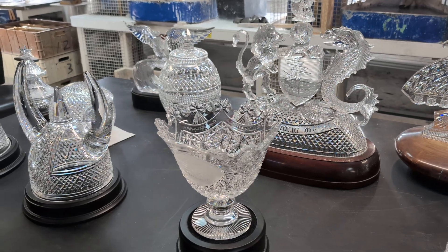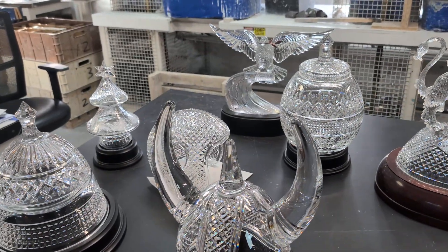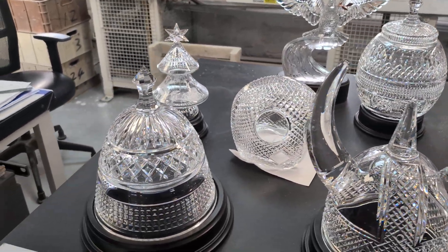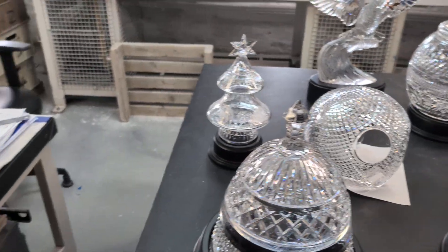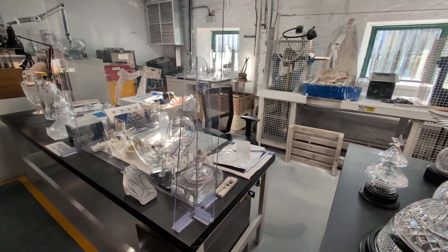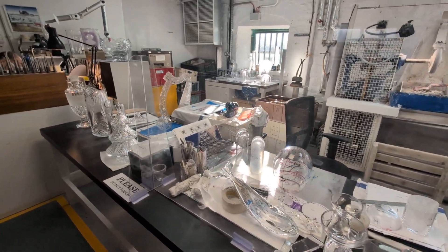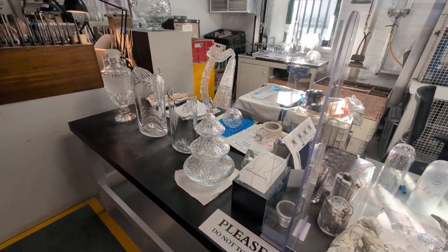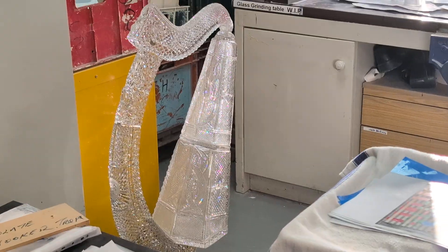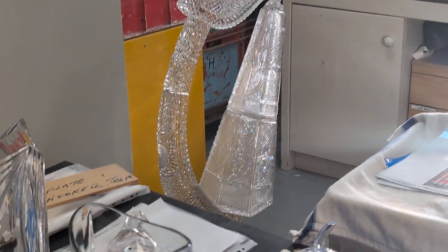Okay folks, here we are in the engraving department. Our engravers use three different types of engraving: copper wheeling, diamond buzzing, and also sandblasting. Copper wheeling is used for the depth of the piece — the deeper that you engrave with the copper wheel, the more 3D it's going to look. Diamond buzzing is used for small details on the piece — Pat over here is working away with the depth of the buzzer. And thirdly, sandblasting is used for text, logos, and outlines.